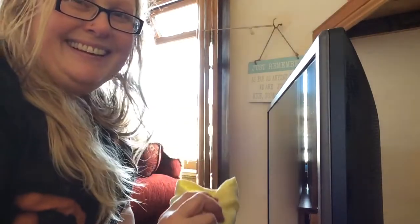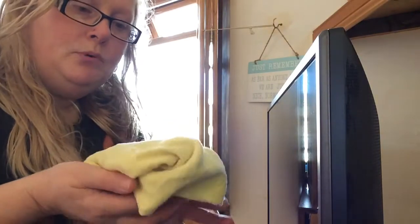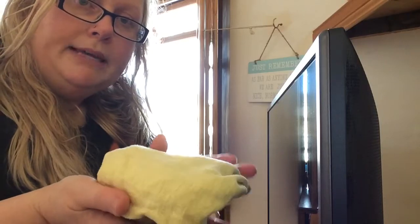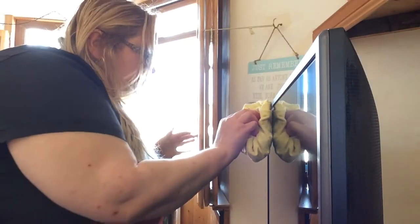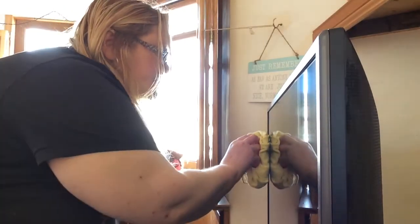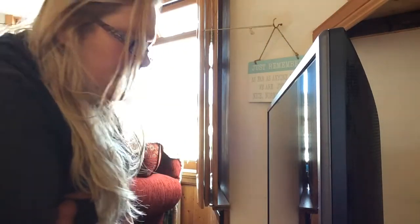Now we're going to do something along here — more dusting. Because this is quite a flat surface, we don't want to get the cloth too crumpled up, so try and make it flat. You might find it easier if you can make it as flat as possible. Don't have anything hard in there; hold it firmly but gently. Don't wobble it too much — just gently glide it across to the end. Glide it across, glide it across. And don't forget the bottom — glide it across.